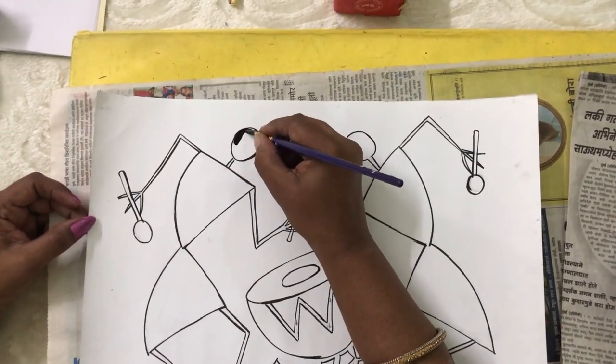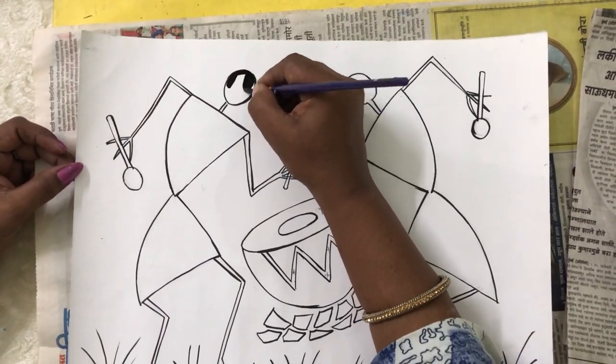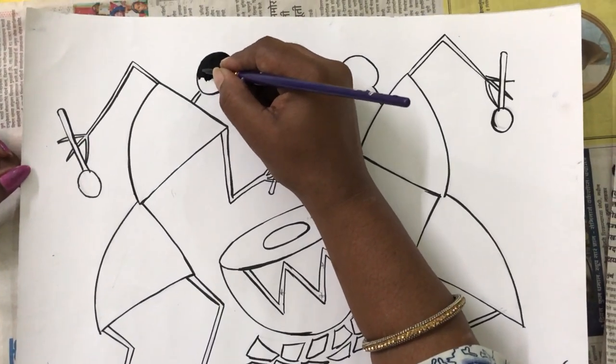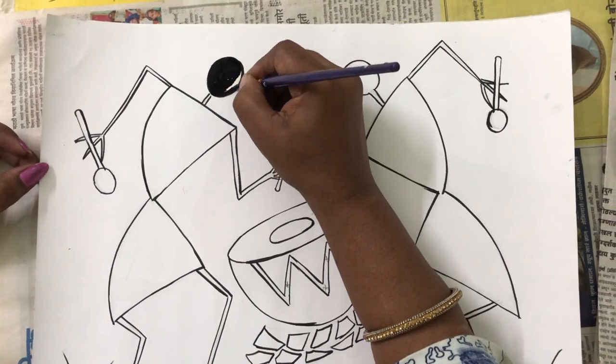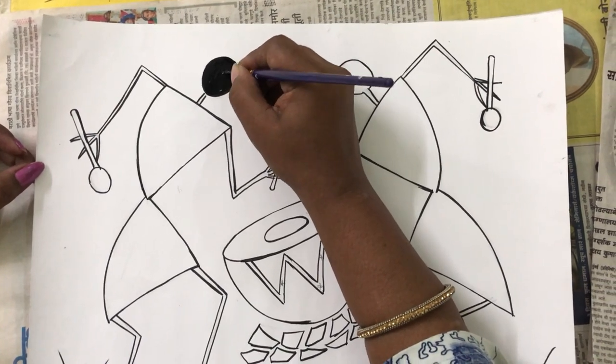Complete black. Your colour should not be thin — it should be thick. Don't add more water. And no white patches should be left.